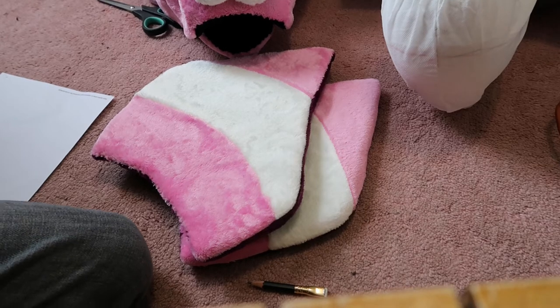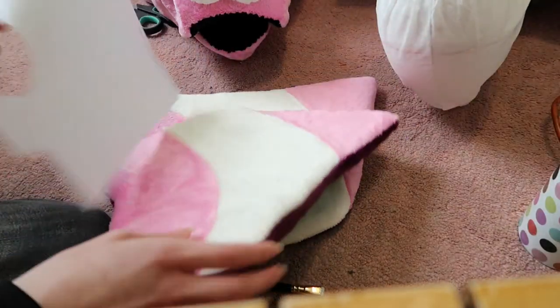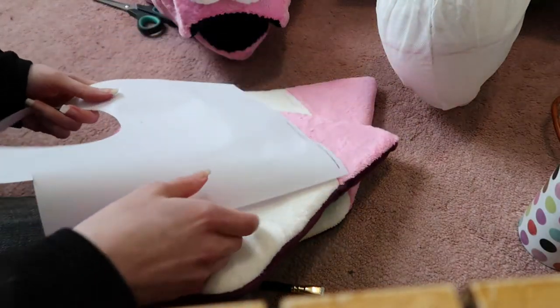I guess I'll pattern the teeth and the tongue. This paper is not dirty - it's just got some hot glue on it.